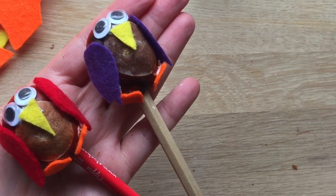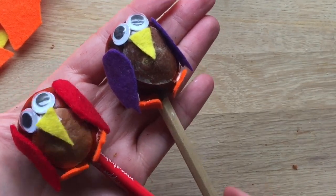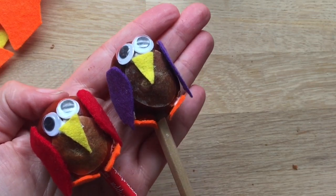I hope you like these and that you will have a go. Don't forget to subscribe to Red Ted Art. Bye!